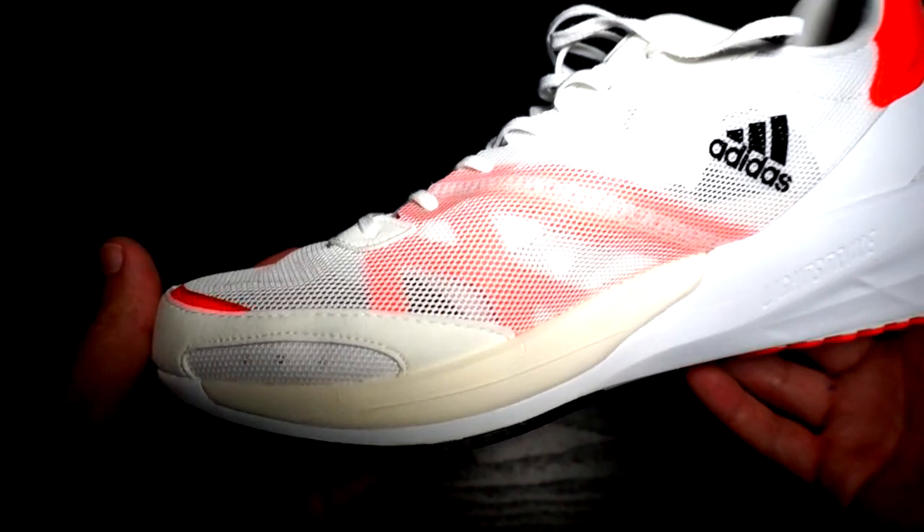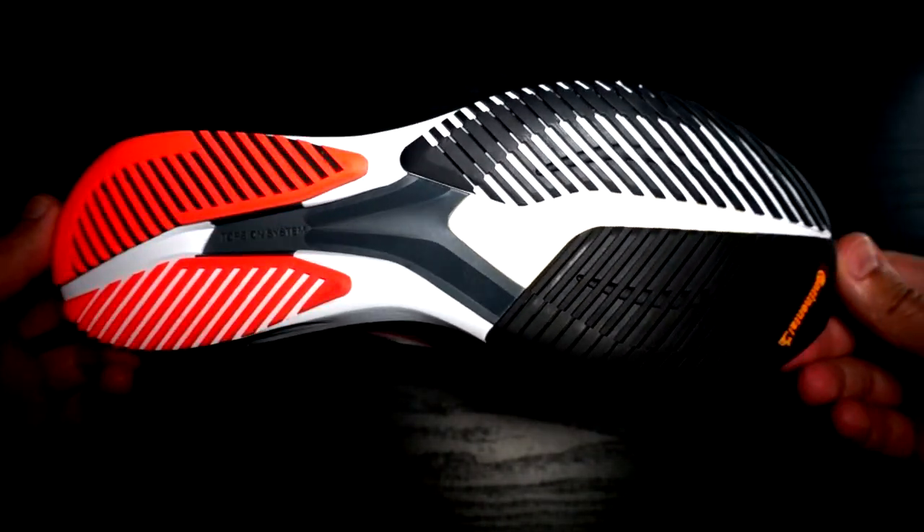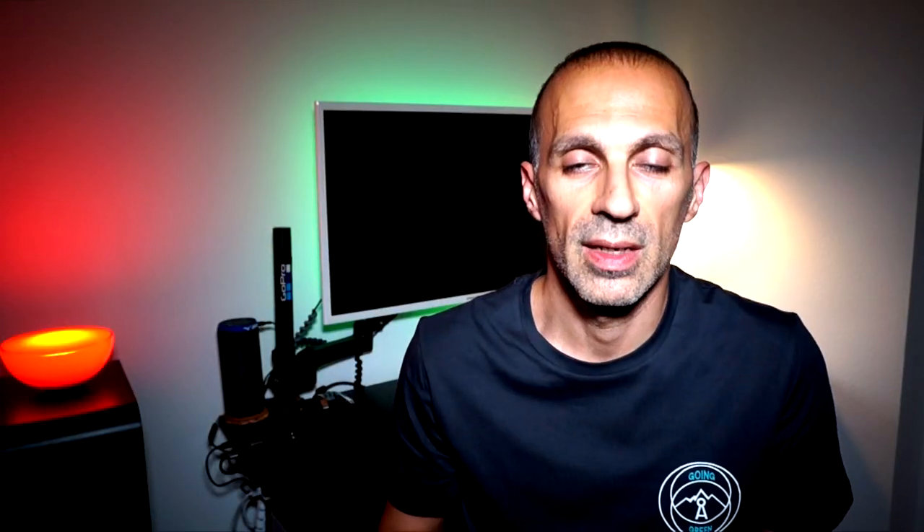I thought it could be a similar shoe to the Boston 9, and actually after different trainings — slow runs, faster strides, and tempo runs — I have mixed impressions. It is unfortunately a bit heavier than the previous version and also than the Boston 9, something I don't like, and it is different in the outsole, midsole, and upper. Basically they made lots of changes, as usual now.